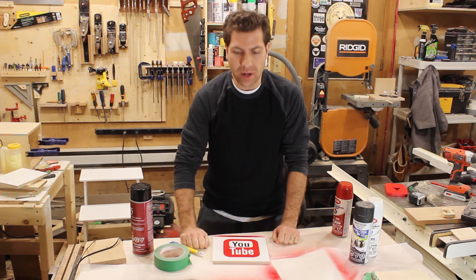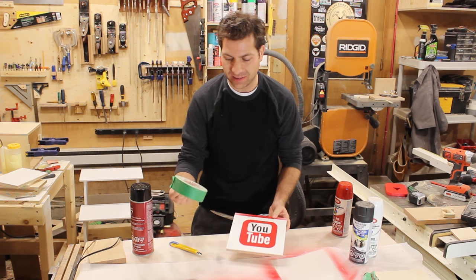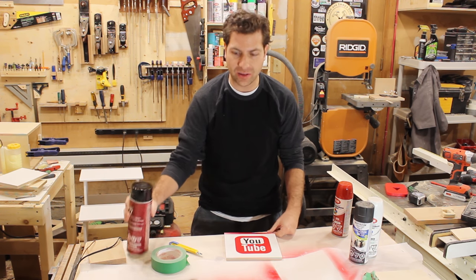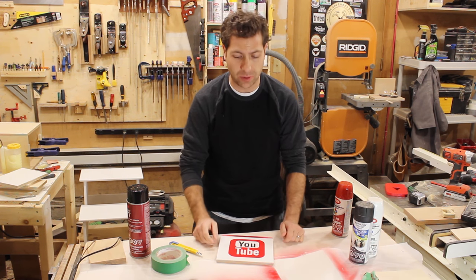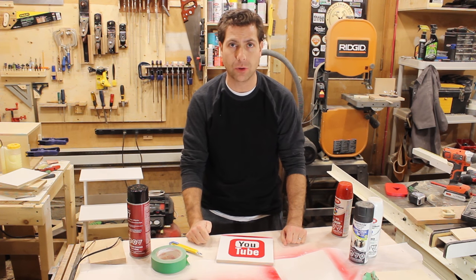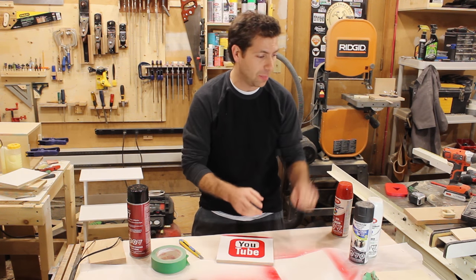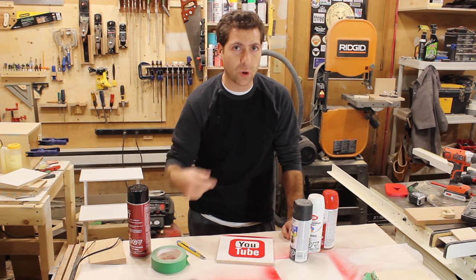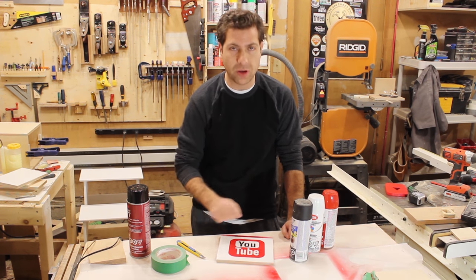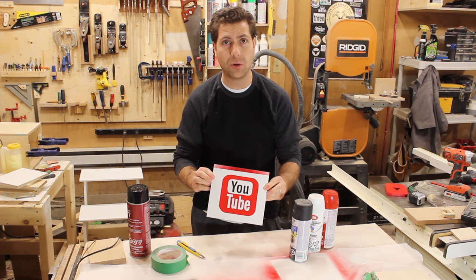Hey guys, this week's video is a quick one. It's how to do multicolor graphics using only masking tape, spray adhesive, a template — anything that you want to print out, whether it's a picture or text or graphics or anything like that — and then a razor blade to cut it out, and then spray paint. Just working out the order that you have to mask and spray paint, and you can get some really, really cool graphics.